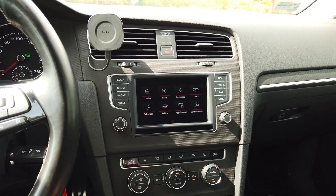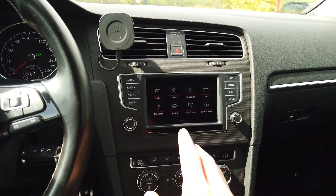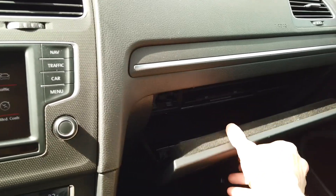Over here we have the display, but this is just the display — it's a display, some buttons, two knobs, a touch surface, and this sensor over here. But the main unit is actually over here.